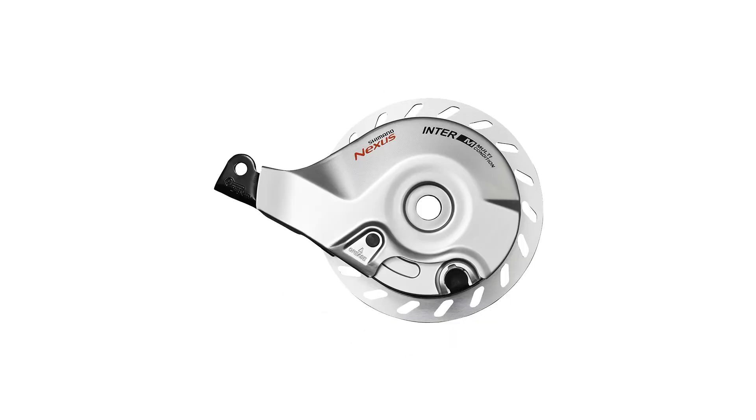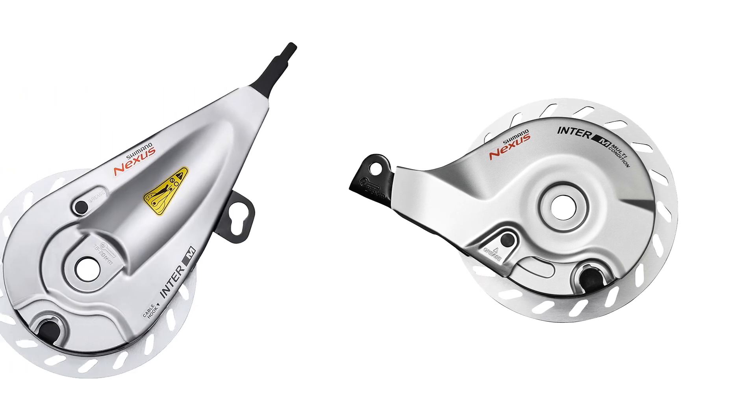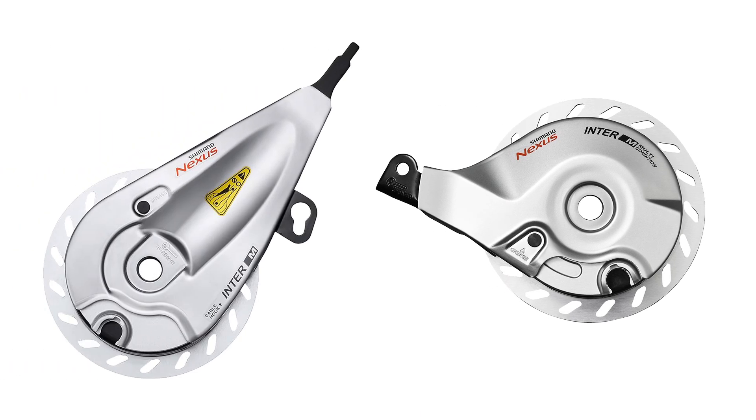In this video I'll show you how to disassemble and assemble a rear Shimano roller brake. Although the process of servicing the Shimano roller brake is essentially the same for the front and the rear brake, note that the front brake is a mirrored version of the rear one.